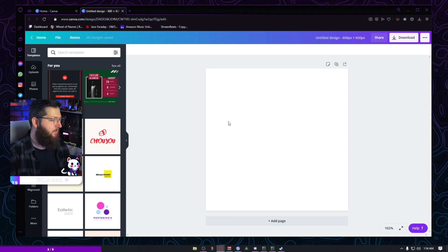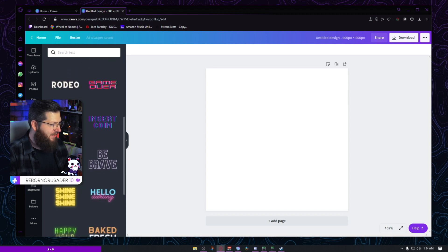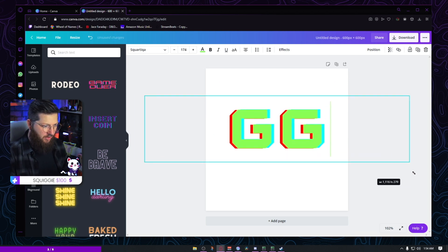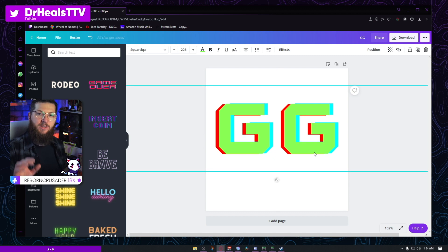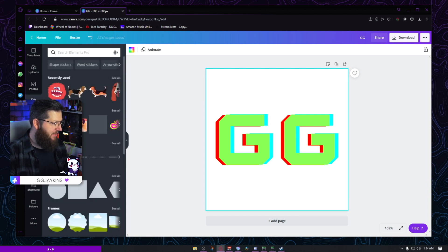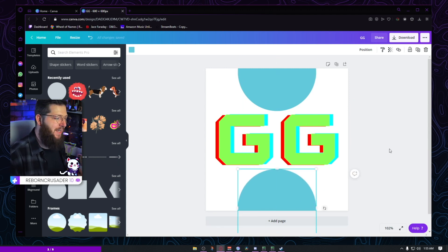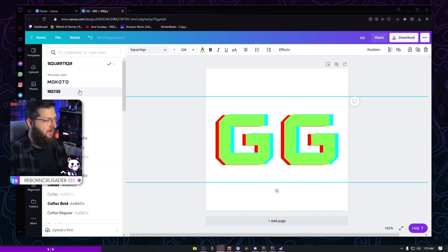Let's say we want to make a GG — good game — maybe someone wants to congratulate you. I'm gonna go to text and scroll through here to find a decent design. I'll type in GG. Now, I'll show you the flaw I'm seeing — when you're designing an emote you have to think about it in a square. You want it to fill up as much of the square as possible. There's a lot of room above and below, so we're not even close to filling that square. I really want a taller, wider font.